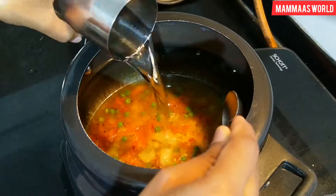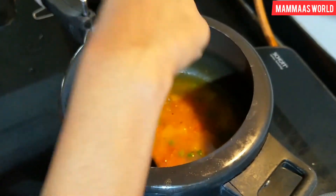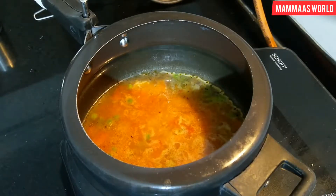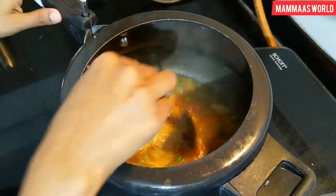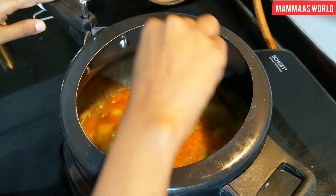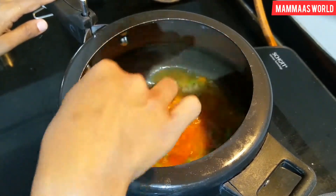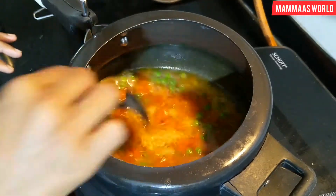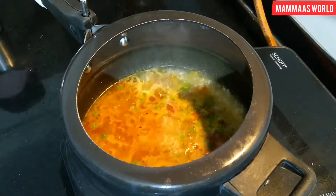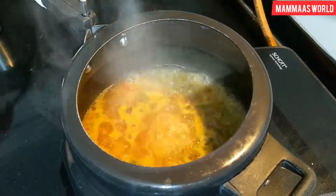We add some water — about as much as the rice needs, or a little more water. If you are making baby food, you can add more water. This is a dry-style dal khichdi. Now we give this 3 whistles in the pressure cooker.